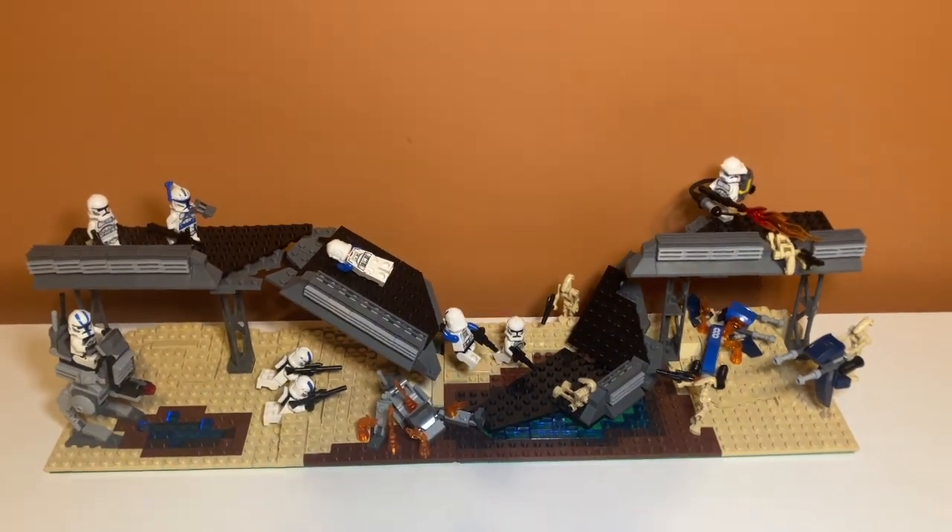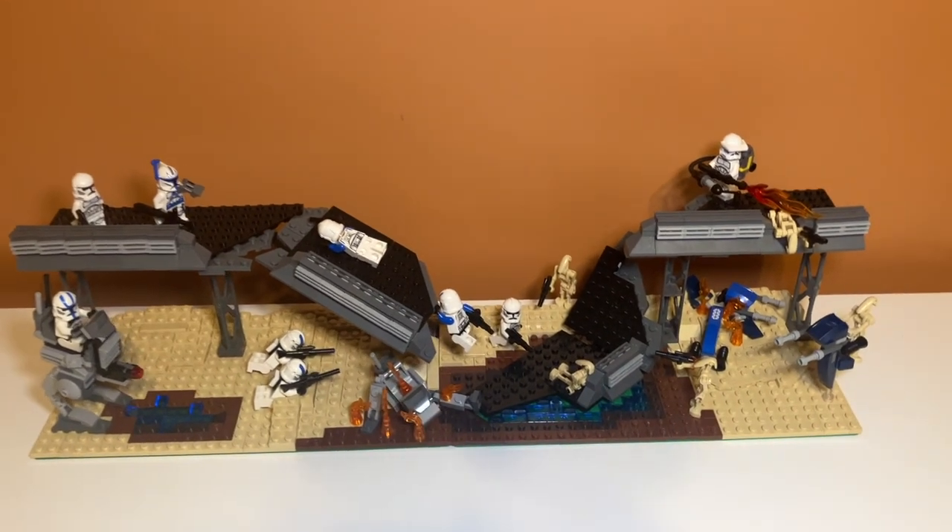This is what the complete MOC looks like. As you can see, there's a bridge, and then there's a collapsed bridge in the middle.